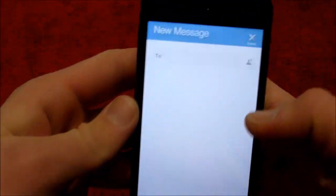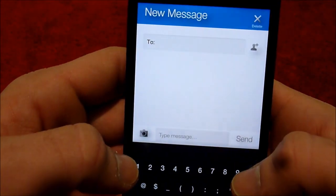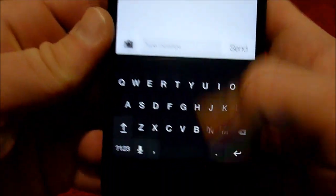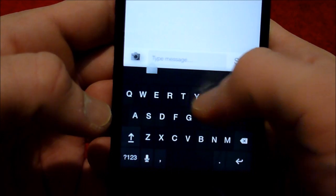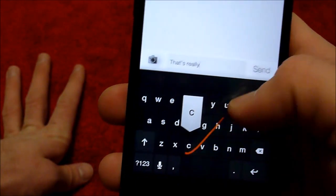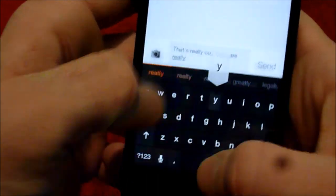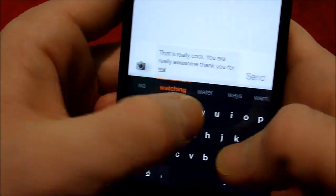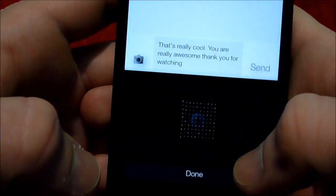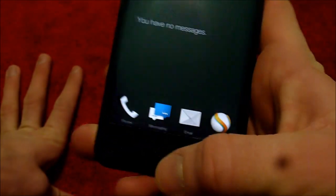Let's go into a little messaging. We will compose a message to myself — no, we won't because that will show you my number. So we won't compose an actual message. But here's the keyboard. I'm sure you can download more keyboards, but don't quote me on that. You can use swipe or just type.